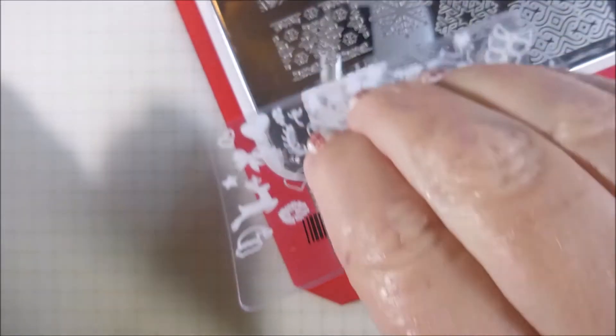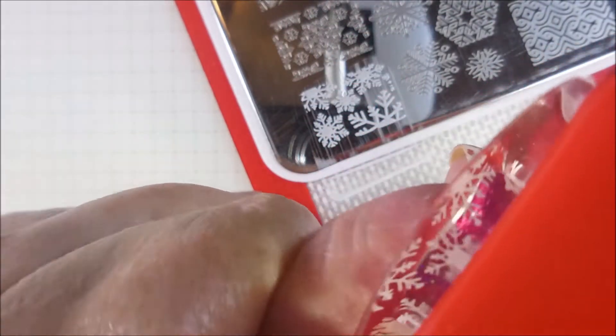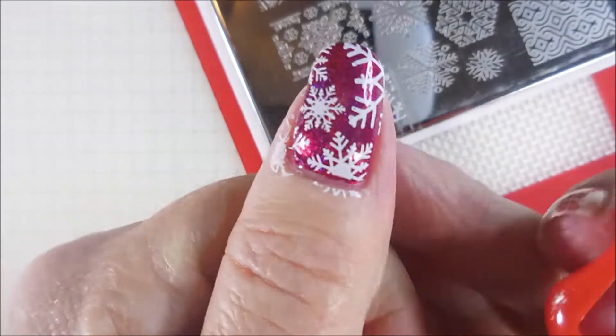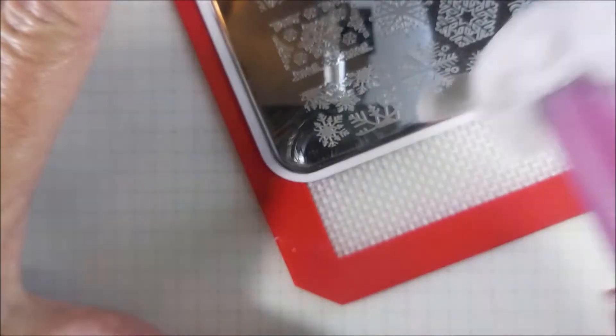We're just going to get into the stamping. This is what I call the snowflake plate — it's got a whole bunch of different images of snowflakes and I was just in the mood. Before winter is totally gone, I wanted to get some more snowflake manis in.